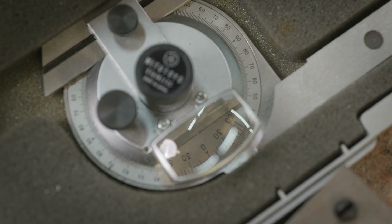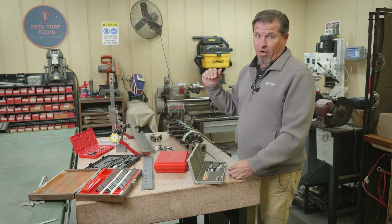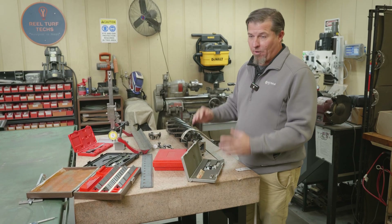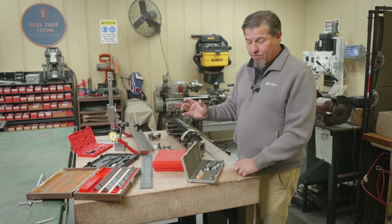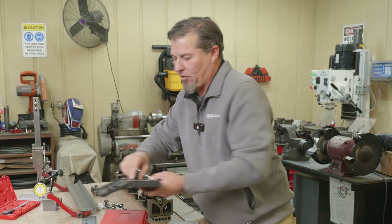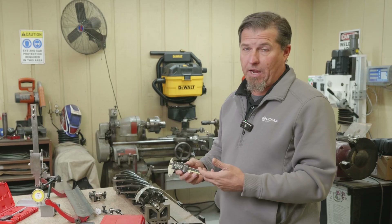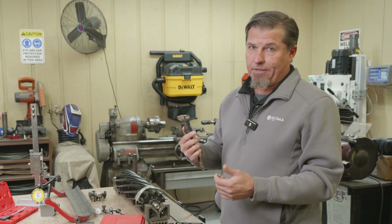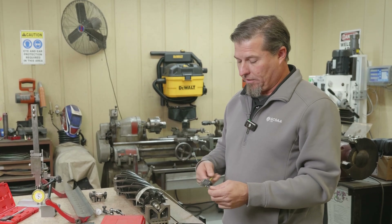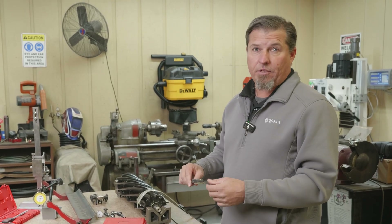If you need something that's a thousandth thicker, you've got it with a gauge block set. Moving on to the bevel protractor — if you need to measure any kind of angles, I've measured the angle from the bed knife where the grass stands up. That's a whole other video we might do later about what angle that should be according to one of the Toro engineers. One of the handiest tools that most of us probably have and use is calipers, whether they be vernier calipers or digital calipers.